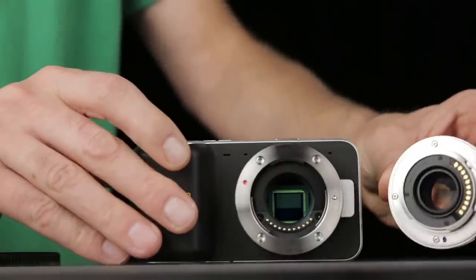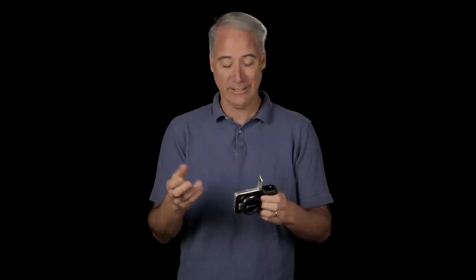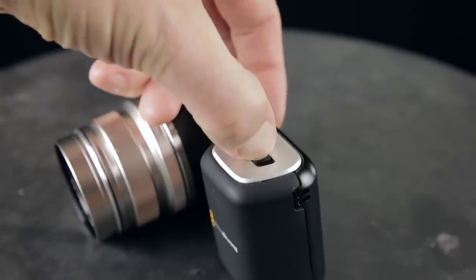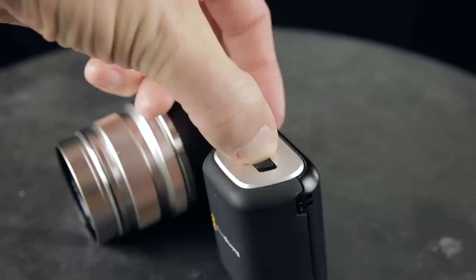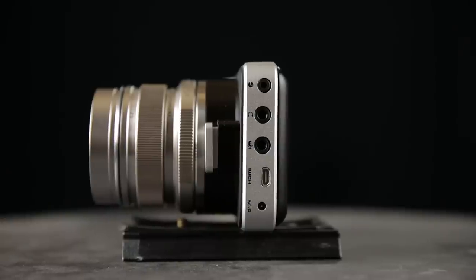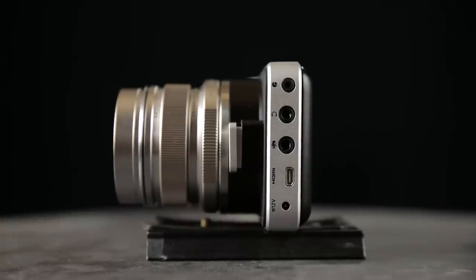Next up is construction on this camera — it's surprisingly good for them, since this is only really their second camera. It's not bad at all. If I were to be nitpicky, I don't like the way this door closes, and I'd love to see the record button on the back rather than the top — it just feels better for my finger. In terms of wet environments or shooting in the rain, it's not going to work too well; there's nothing to really protect it. So definitely keep that in mind.